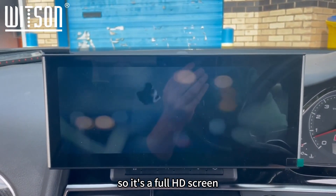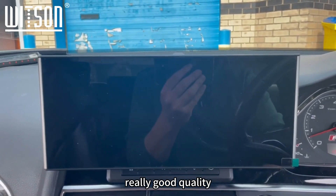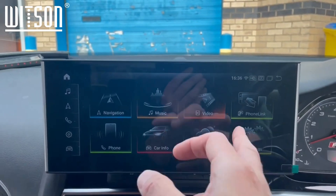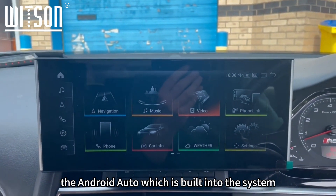So that's the demo video. I'll just load the audio track so you can hear it — it's a full HD screen, as you can see, really good quality. Let me switch this off and go back to home.